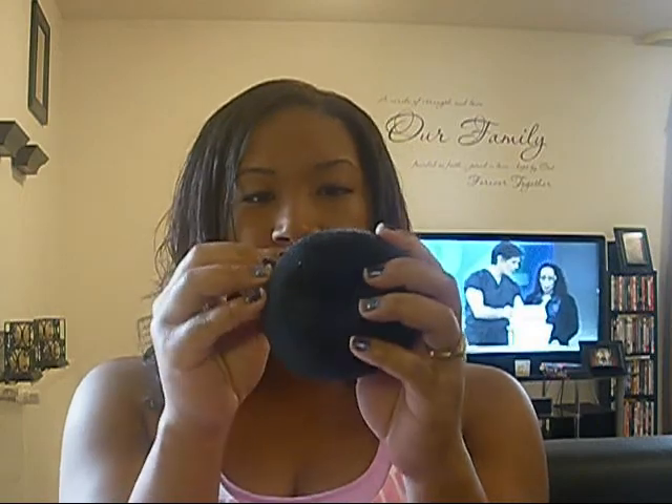The next hairstyle is a bun. You take all your hair, twist it, wrap it around, and stick a hair tie on it. But this one I use is actually a sock bun — I just took a black sock, cut it, and made this bun. If you don't know how to do these, you can go to your local beauty supply, Sally's, or wherever — they have pre-made buns. I'm going to show you a picture of a bun.